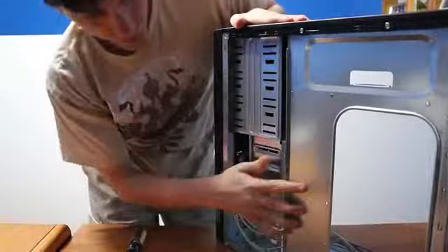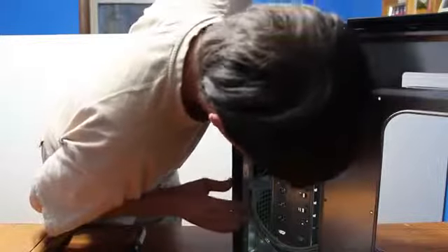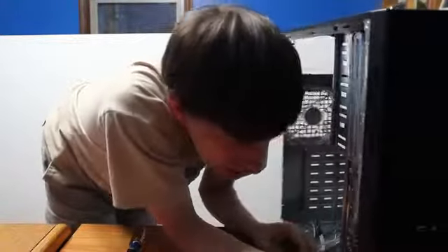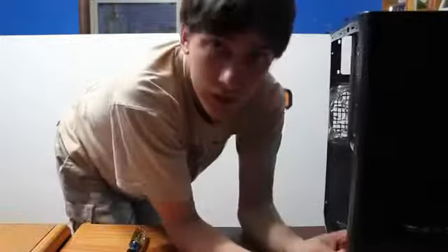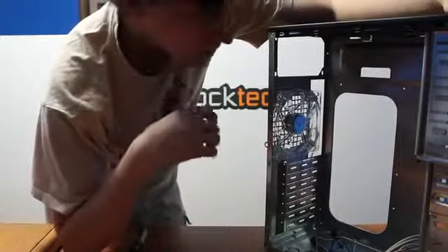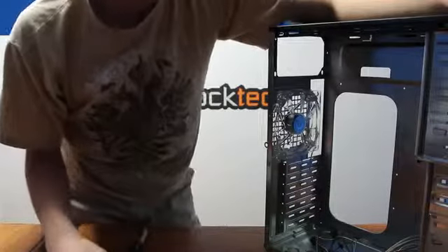Now you can see that you use the back panel. Every case is different — it looks like the front panel is screwed on. So in this specific case, I'm going to have to unscrew the front panel off. I'm going to stop the video and take it off, then quickly show you installing the front fan and putting it back on. Then we'll be done with this section of the video.